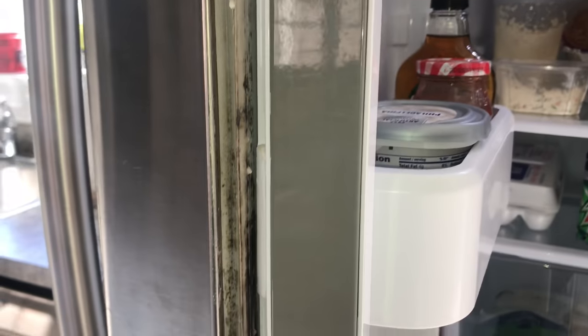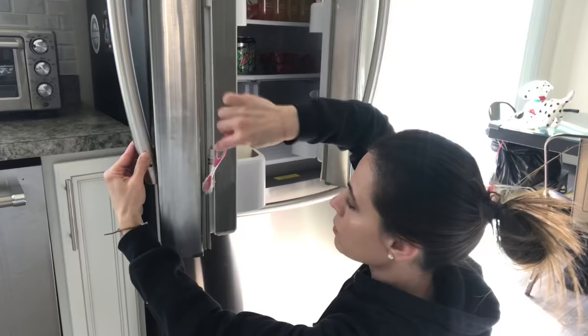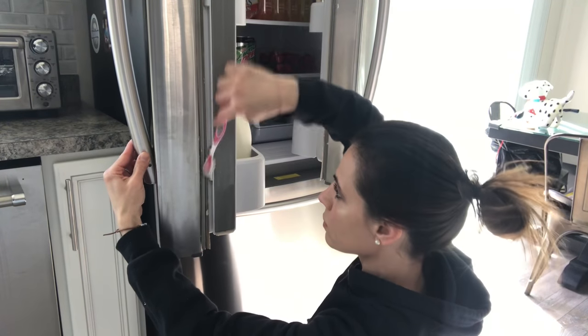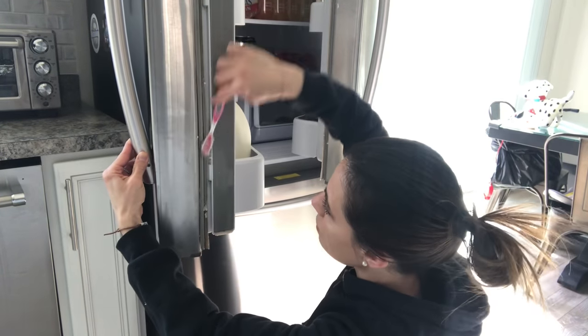Using another one of my favorite products is a toothbrush. I'm gonna dip it right into the paste and apply it right inside the door. It's a medium-strength toothbrush and I just feel like it gets right into the nitty-gritty of things. It's been applied all throughout the side of the door, now I'm gonna give it a little scrub.